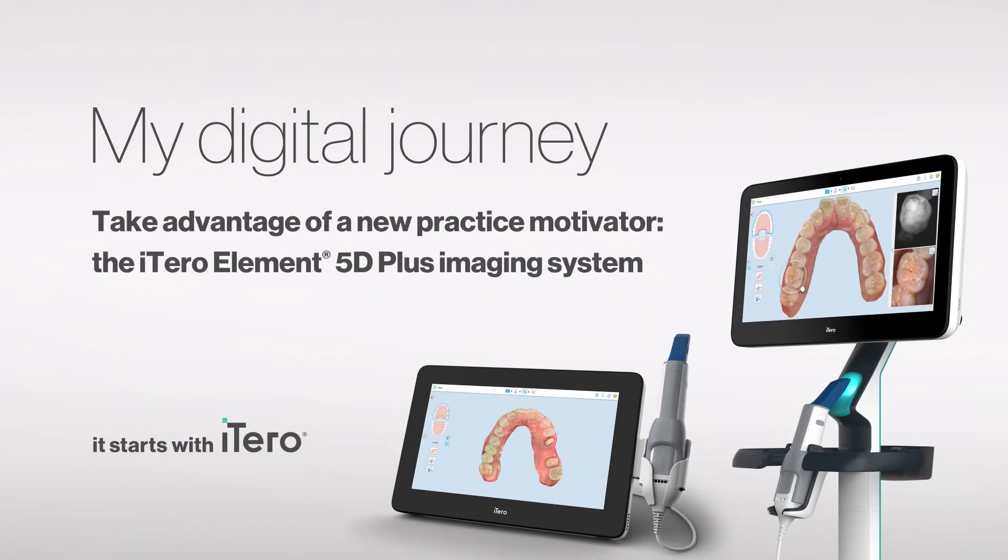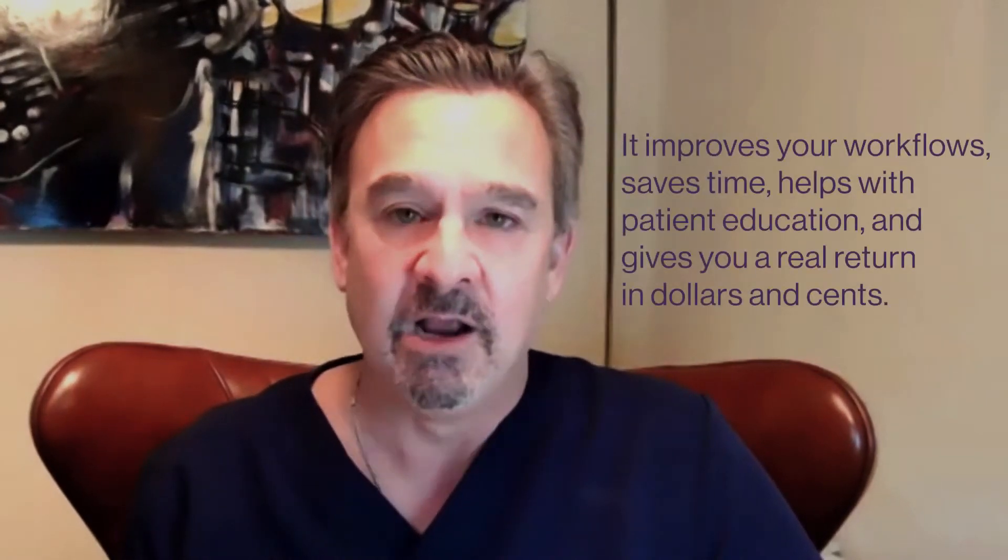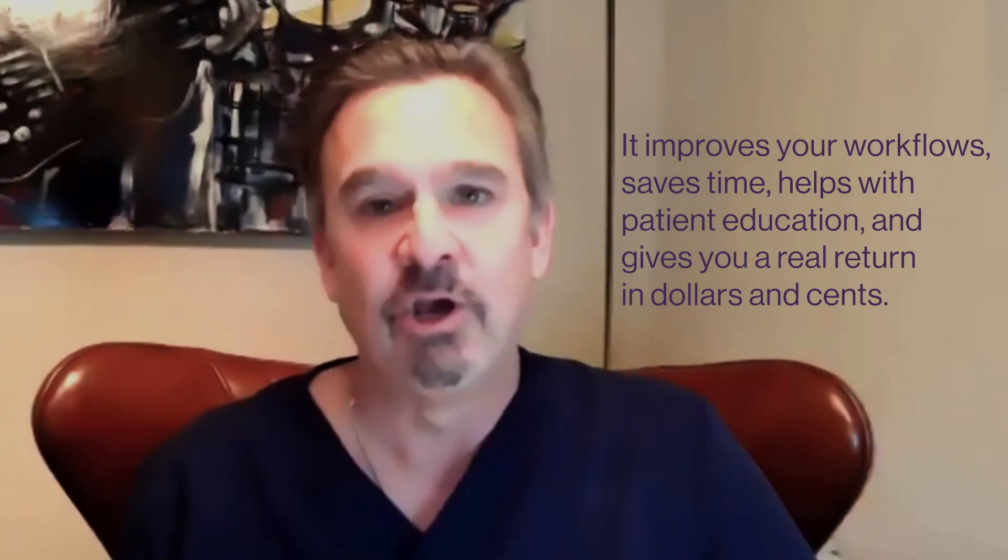One of the questions that always comes up is, do I really need to get into digital scanning? Do I really need to move away from analog impressioning? What I would say to anyone is that this will absolutely not only be a time saver for you, which eventually will come back on the bottom line in dollars and cents at the end of the month, but it will also make your workflows a lot easier and help you with treatment plan case presentation.